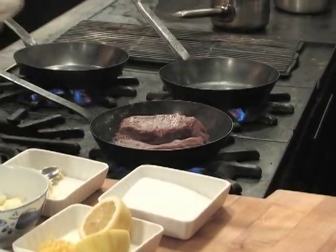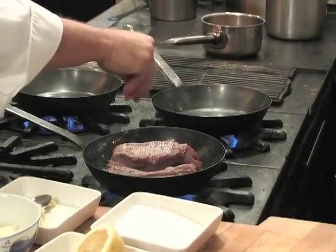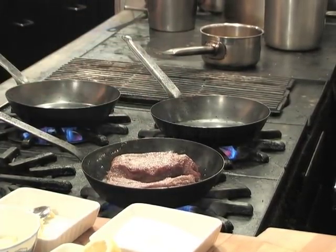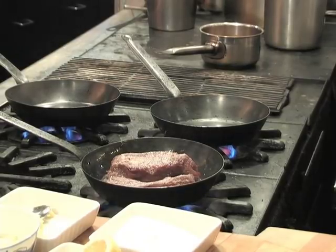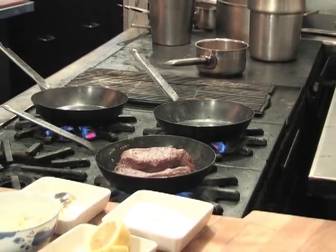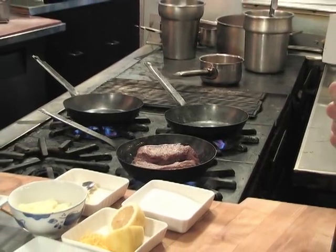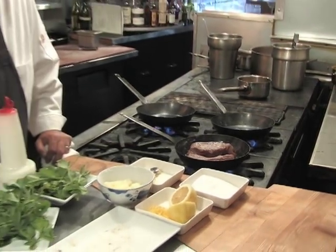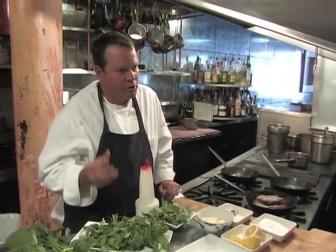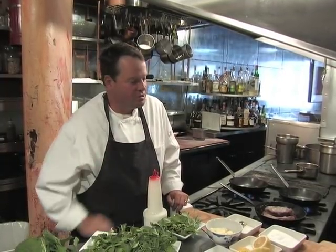Grapeseed oil is both mellow and spicy — it has two qualities we like a lot for general cooking. The first is that it has no flavor whatsoever, so the flavor of the lamb or the peas comes through. The second reason is it has a very high cooking temperature, so we can very quickly and very aggressively brown whether it's a piece of fish or a piece of lamb.